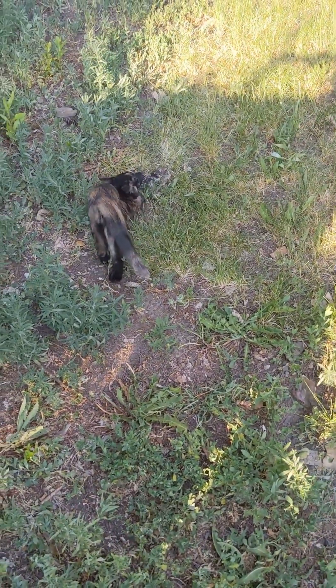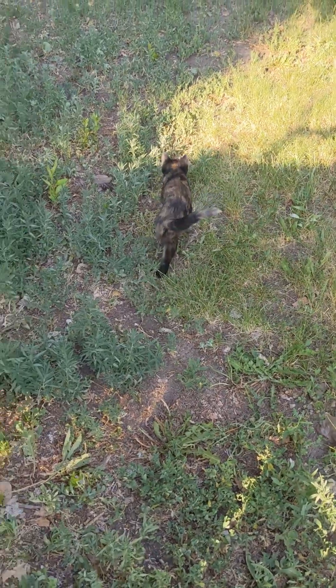There's Stevie out doing some stretching — she's been inside all day.